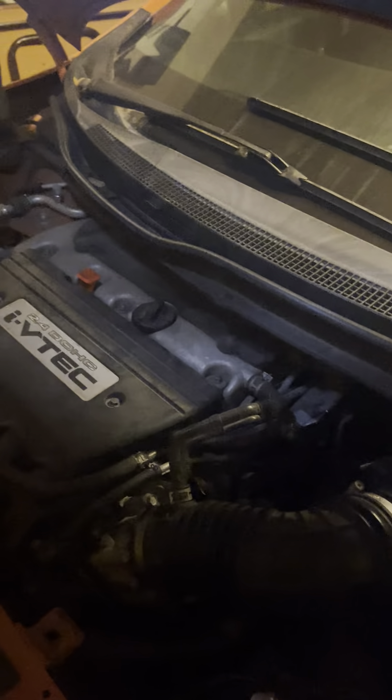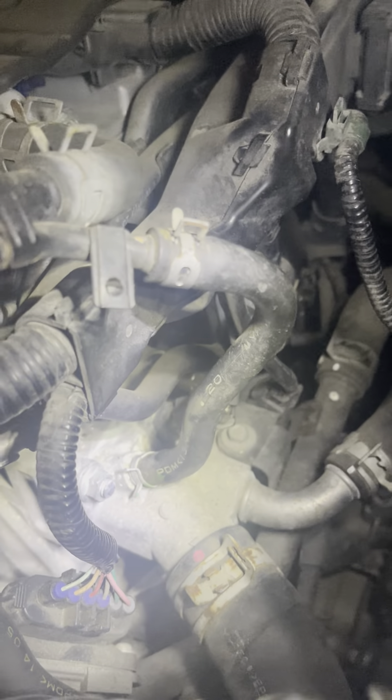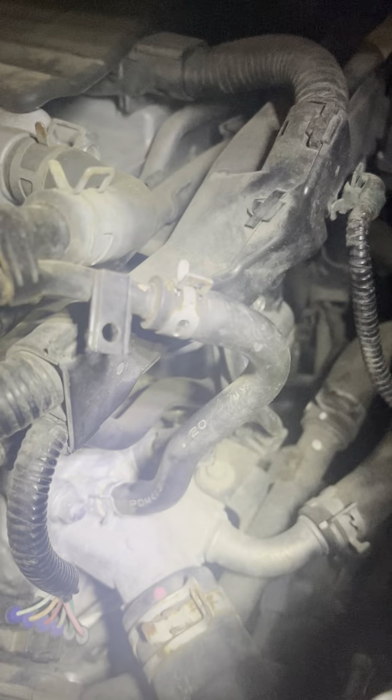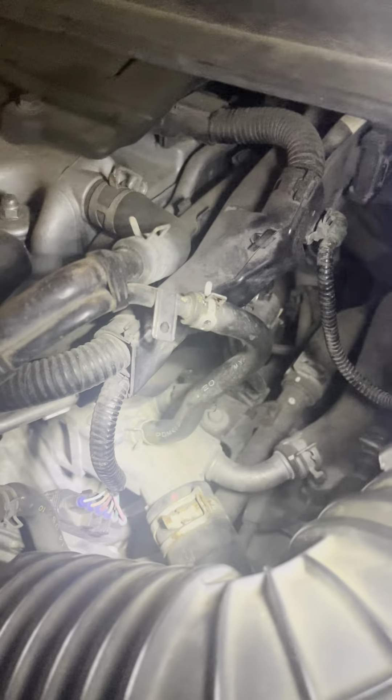Some cars have two thermostats — I believe mine just has one on the Civic. I've never replaced it yet but it looks pretty easy, just have to take the air duct out and it's right there. And yeah — you can see that corrosion right there on the bottom of that hose, like I mentioned.